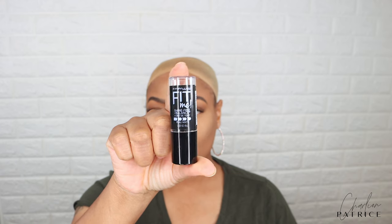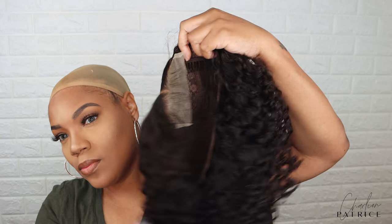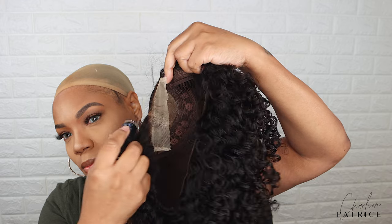So before I apply my wig, I'm taking my makeup stick and I'm applying some makeup on the inside — this will cover the knots. I will have a link down below in the description bar just in case you want to purchase this makeup stick. This is my favorite makeup stick when I don't want to bleach the knots on my unit.